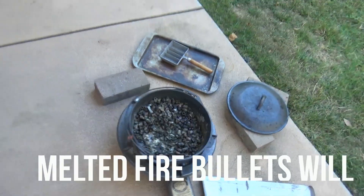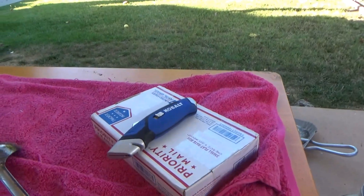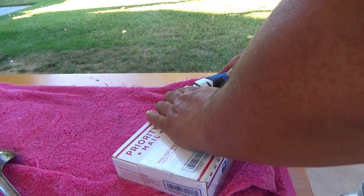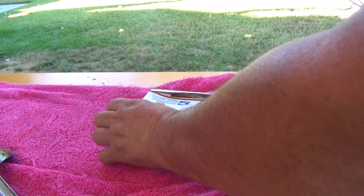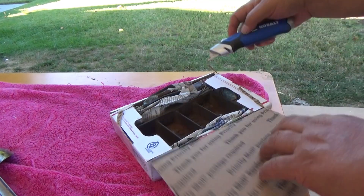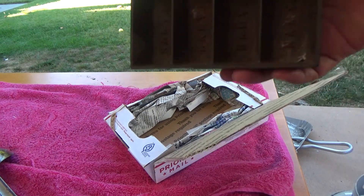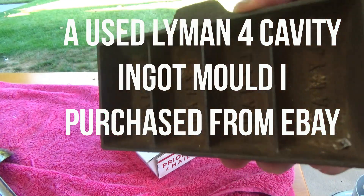And over here I have something that came in the mail. So let's take a look at it. And this is something I've been waiting for, especially for this occasion. It's an old Lyman ingot mold.